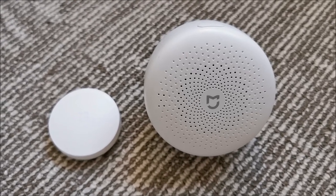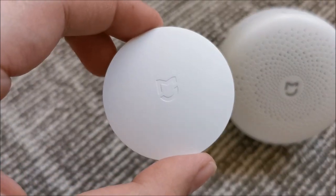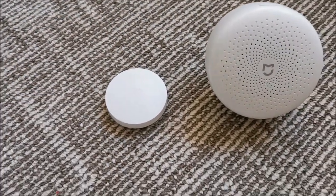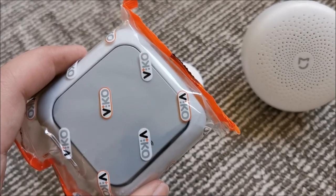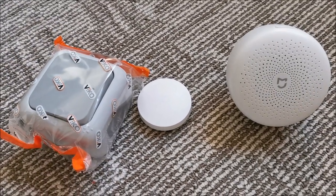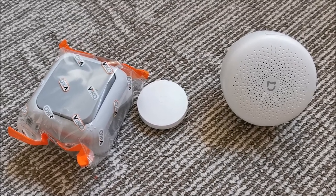Hi there. In this video I'm going to try and transform this Xiaomi switch into an outdoor switch by using this, which will be 100% waterproof and ready for use in rain, snow, and whatever the weather throws at it.